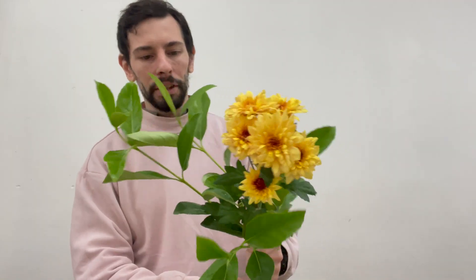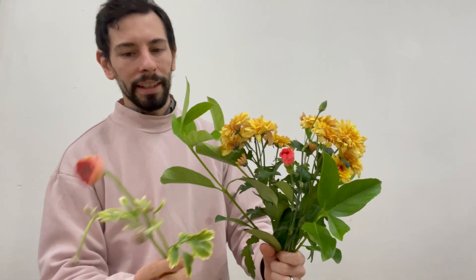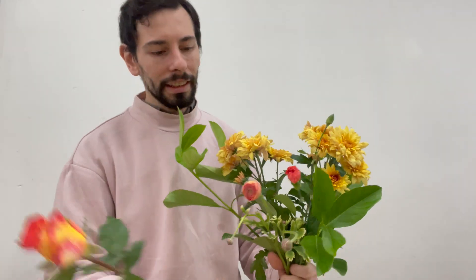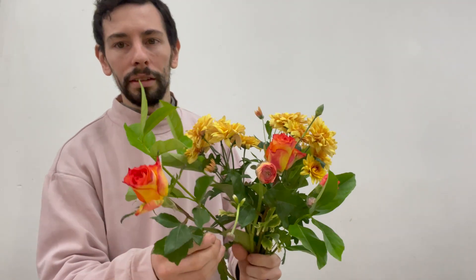We've got lovely viburnum, some lovely chrysanthemums. I'm just gonna play with this sort of foliage — probably make it front facing. It's got a lot of movement and fun. Lovely spray carnations, ranunculus just coming into season which is lovely. Got some lovely roses in the orange.